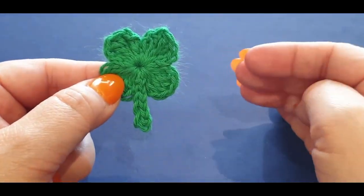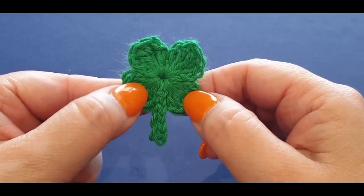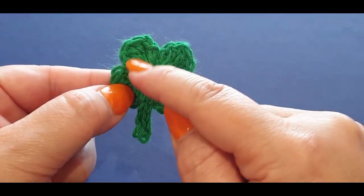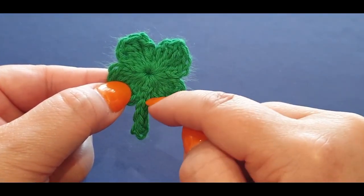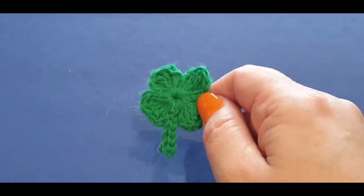If you are interested in making a St. Patrick's Day coaster, I will leave a link to the coaster in the description box down below — that's what we made last year. This year we are struggling for time, so we are going to make our gorgeous shamrock, which actually takes one row plus your stem. Super duper easy, nice and quick.